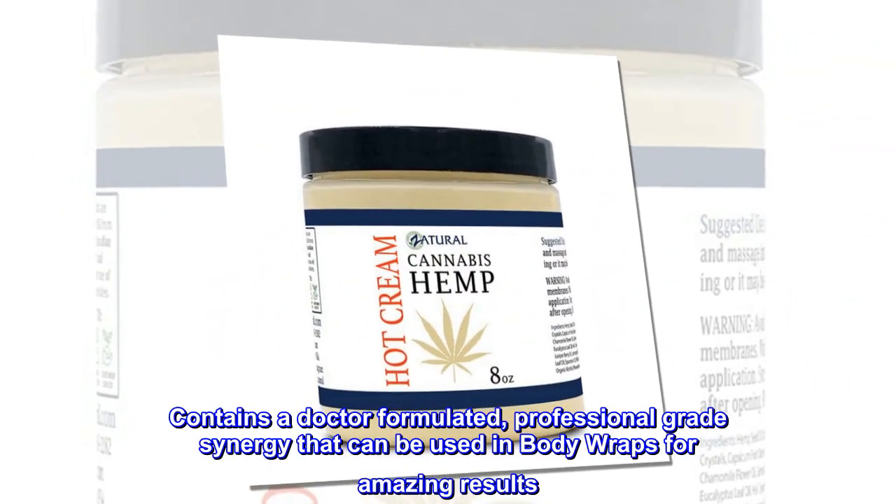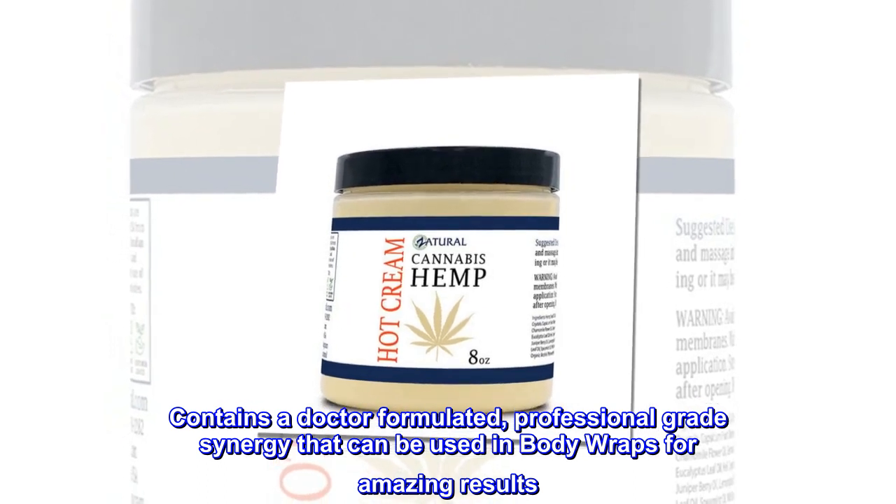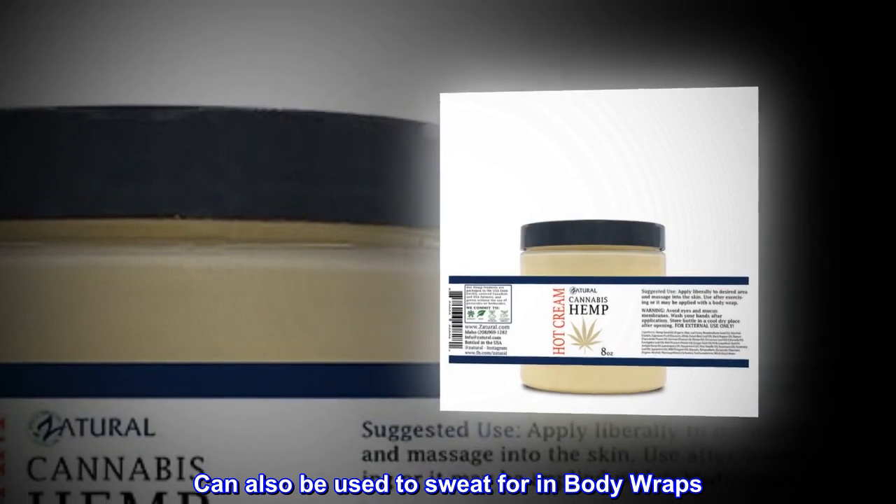Contains a doctor-formulated, professional-grade synergy that can be used in body wraps for amazing results. Can also be used to sweat in body wraps.